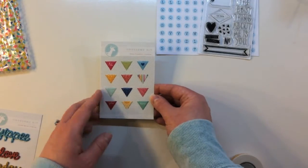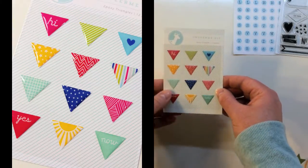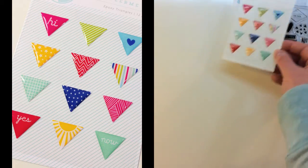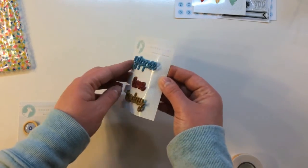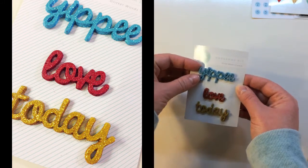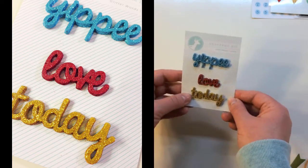There's also a pack of great epoxy triangles — there are 12 pieces in here. They say 'hi,' there's a cute heart, 'yes,' 'now,' and then some great geometric patterns and stripes. There are also three glitter words that say 'yippee,' 'love,' and 'today' in glitter. These are a nice heavyweight, really sturdy — I think they might be metal with a glitter coating on top.